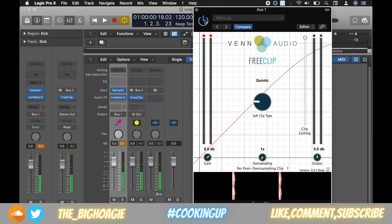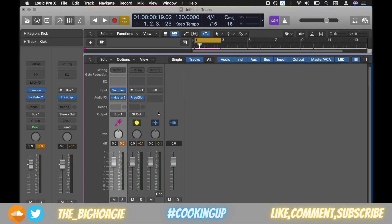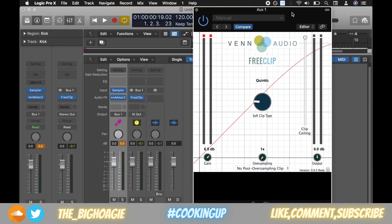You can see we're getting a much louder kick, and the nice thing about this soft clipper is that when you're looking at the mixer track itself, the dB levels aren't going above zero. In this case I set the clip threshold to minus 0.1 dB, so the instrument isn't going above that zero dB level.